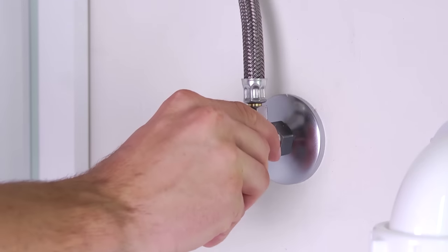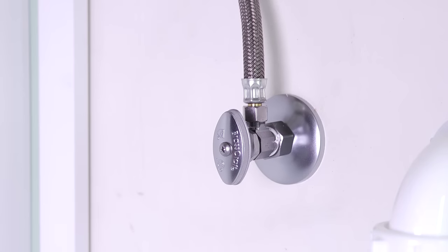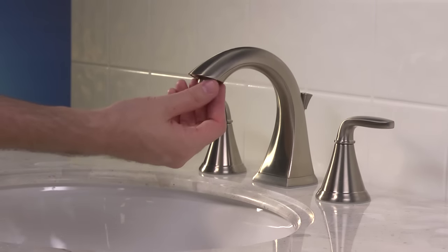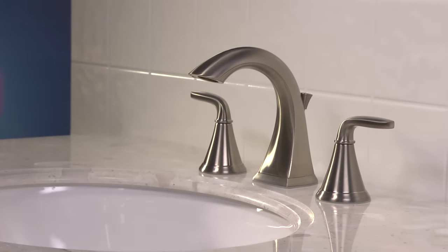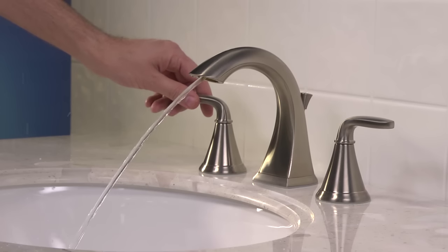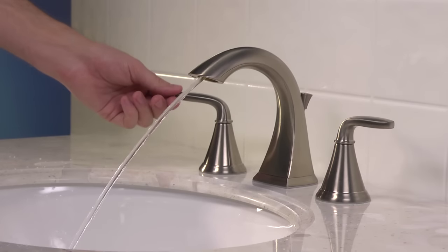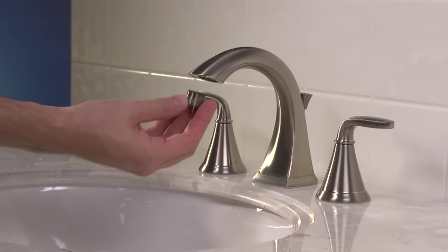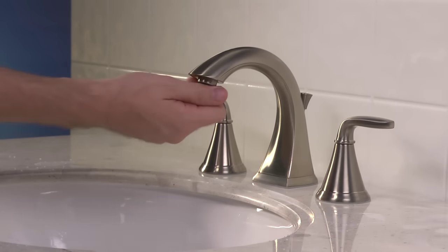All that's left to do now is to check for leaks. Go back under the sink and turn on the hot and cold water valves. Make sure the water lines are not dripping or spraying any water. Return topside and before you run any water, be sure to remove the aerator from the faucet's head. Allow the hot and cold water to run for at least 15 seconds to clear the water lines, then reinstall and tighten the aerator.